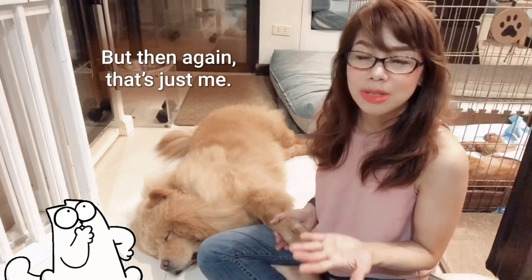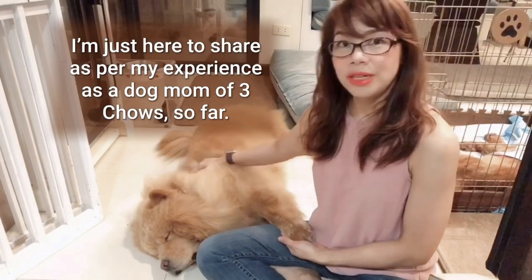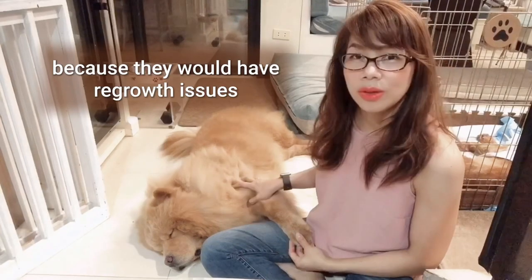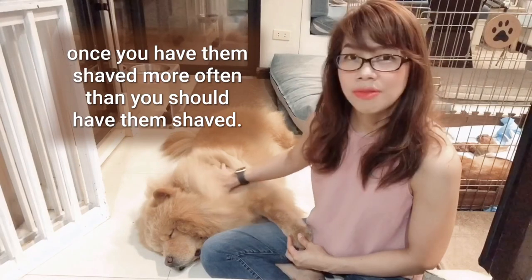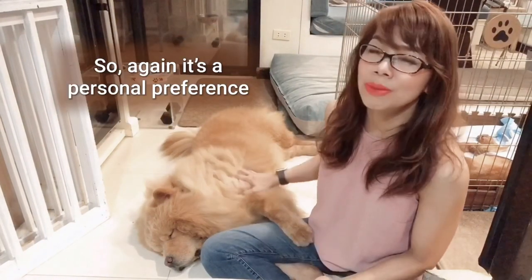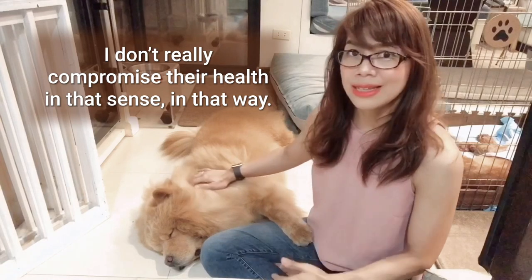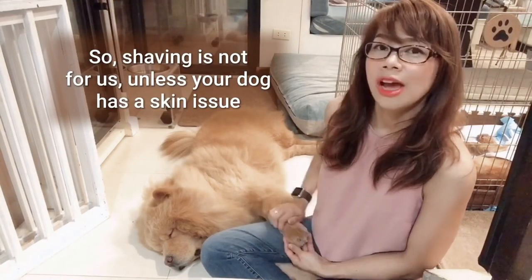But then again, that's just me. I'm just here to share as per my experience as a dog mom of three Chows so far. Some groomers would also tell you it's not really advisable because there would be regrowth issues and a difference in fur texture once you shave them more often than you should. So it's a personal preference, but for me, I just want to make sure I don't compromise their health in that way. Shaving is not for us unless your dog has a skin issue.